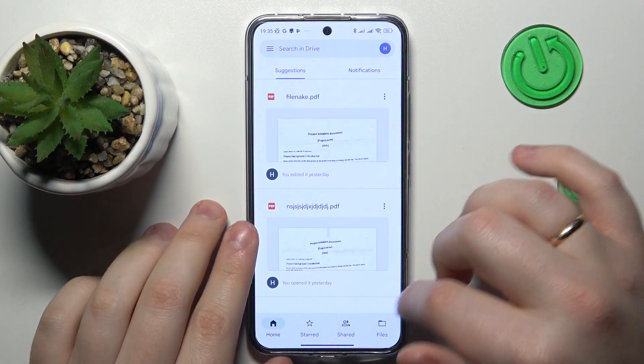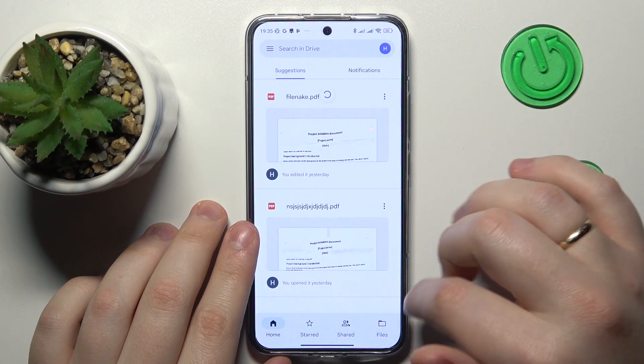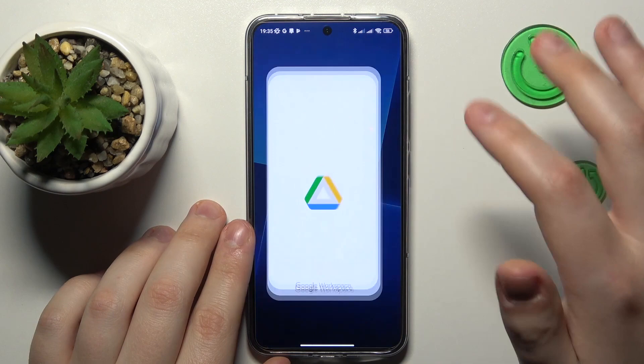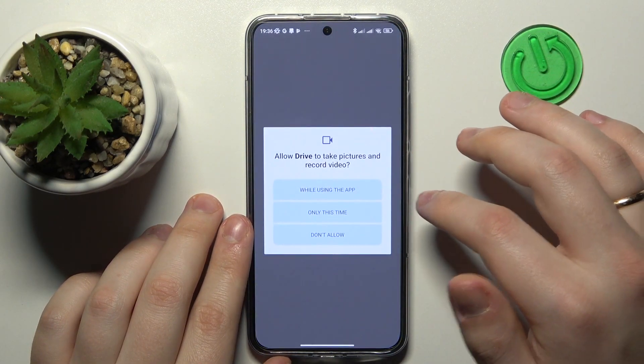While inside the Google Drive app, tap the plus icon that should appear at your bottom right. In my case it did not appear at first, so I relaunched the app — this time it is here. Tap on it and choose the scan option.